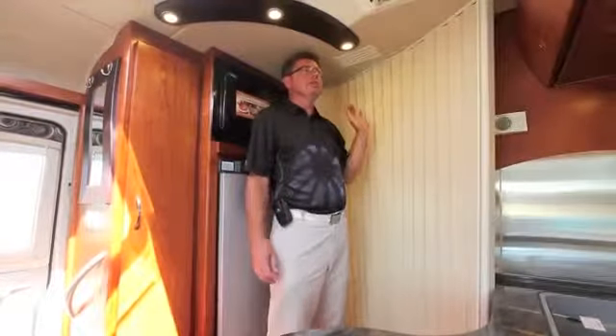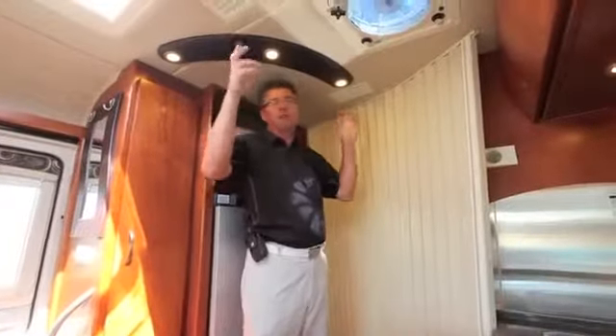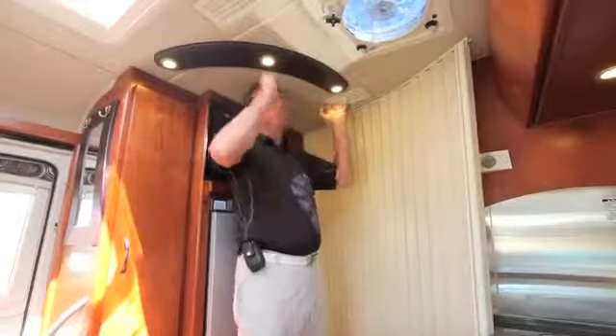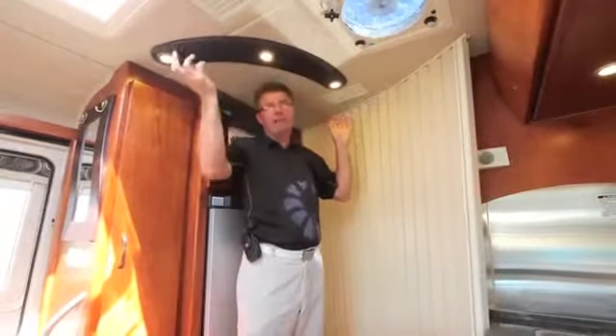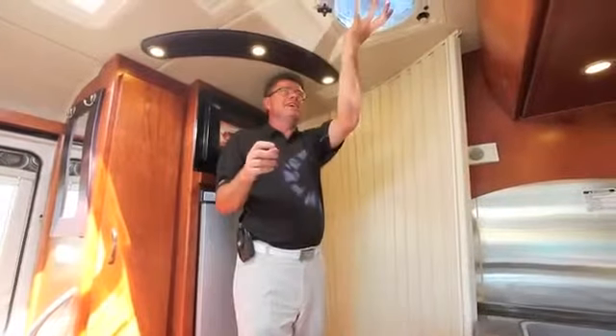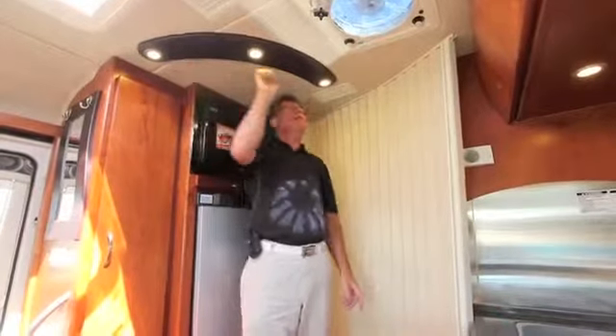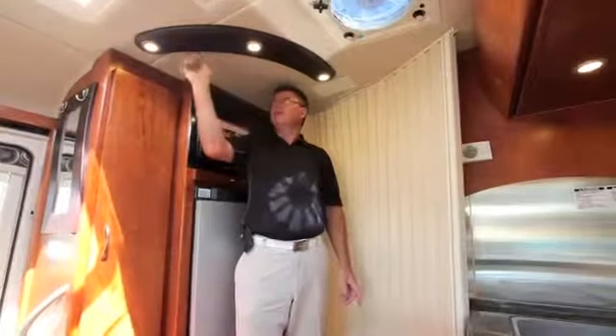We've got ducted air conditioning, which is very important. Without ducted AC all the cold air stays near the unit; with ducted, we get air distribution throughout the entire coach. We've also got a fantastic fan and beautiful LED light accents — they are beautiful.